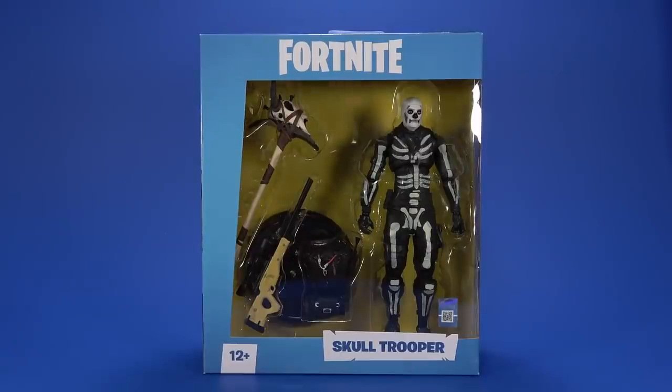Okay people, welcome back to another Fwoosh Review. Tonight I'm taking a look at the McFarlane Toys Fortnite Skull Trooper.